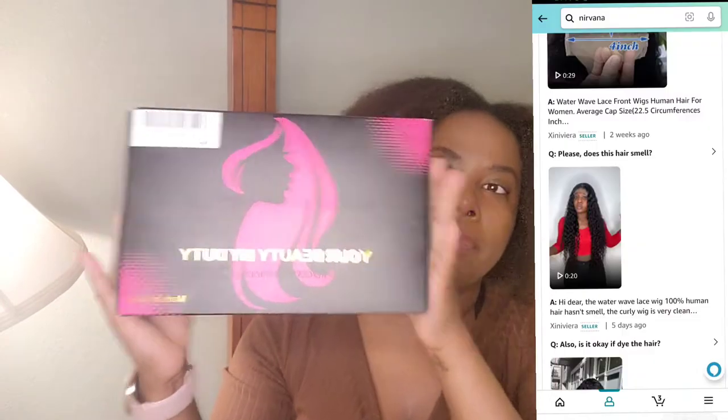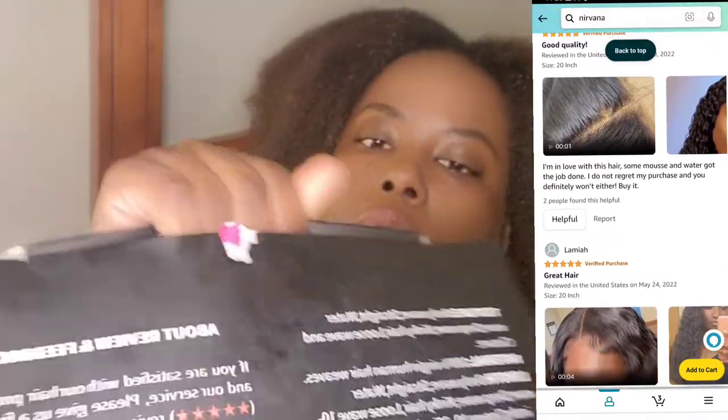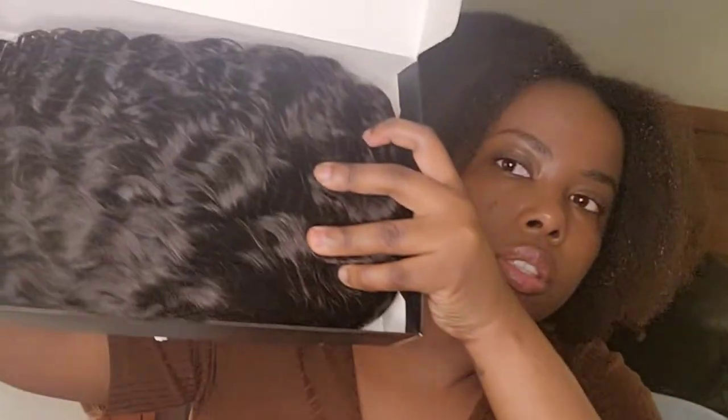Now that you guys have seen the box, I'm gonna go ahead and open it — I gotta break this little seal right here. So it does come with a stocking cap — it has two stocking caps, and they're in natural color, which I love. I don't like black stocking caps. And then you have the hair. That's all they send in the package: the hair and the stocking caps.